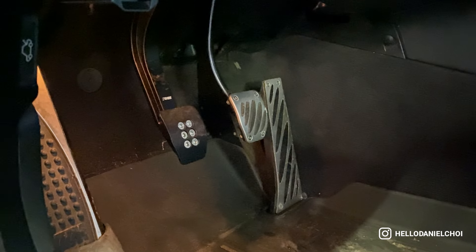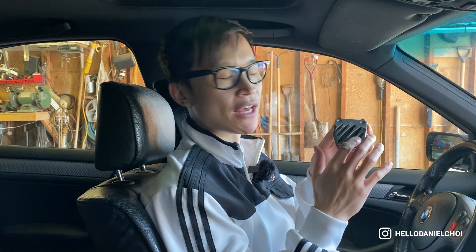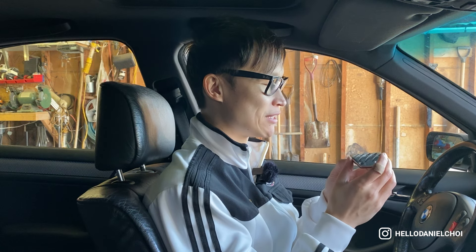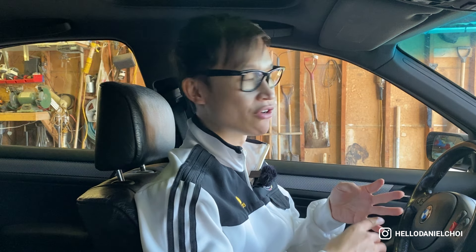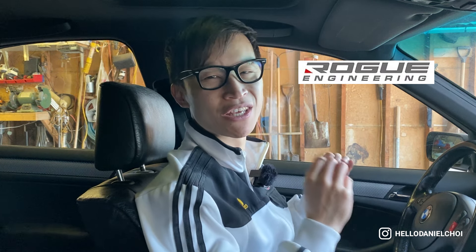I mentioned I was going to take off my old performance pedal cover — here it is. The aluminum is definitely flaking due to the fact that from the factory it wasn't painted that well. What I'm going to do is sand it down and paint it myself to make it a little more aesthetically pleasing. Stay tuned, and keep me posted on how this feels on the road. Make sure you like, share, comment, and subscribe to my channel — it really helps. Check out Rogue Engineering; they're doing a ton of good stuff for the E46 platform. See you next time.